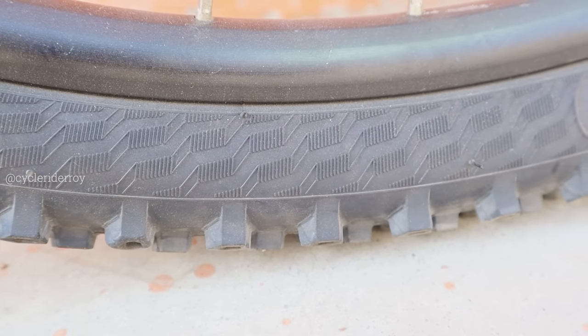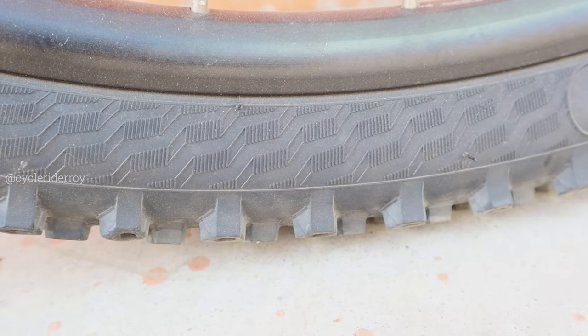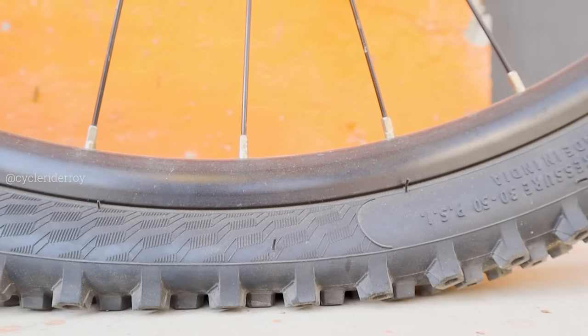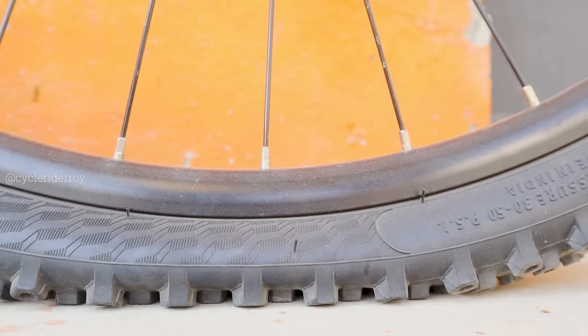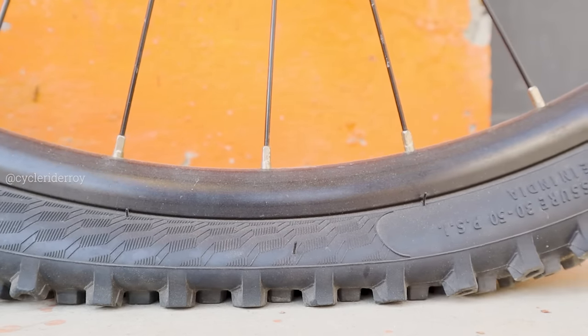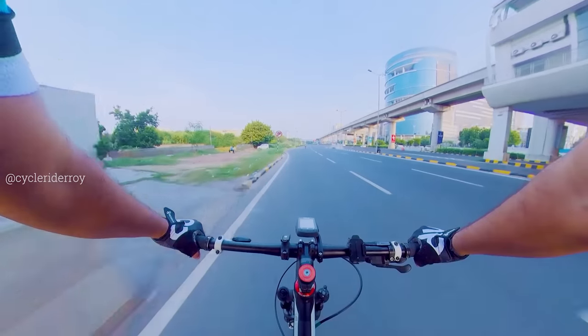The third benefit is that your tire will not crack. Normally, if you keep low tire pressure on your bike or leave it deflated, you will see cracks develop in the tire. So if you keep the correct tire pressure, you will not get cracks.